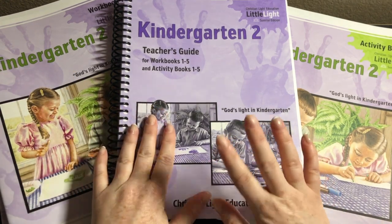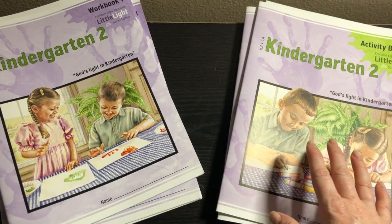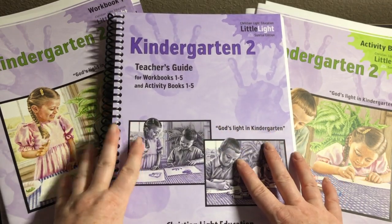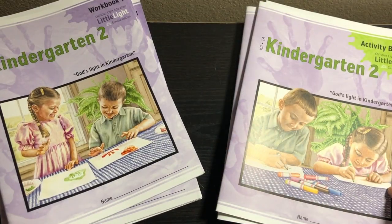First of all, I want to say that this teacher's guide — technically it's not necessary. Technically you can just buy the workbooks and activity books. However, this is like gold. I definitely recommend you get it. I want to show you the workbooks and activity books first. There are five of each — five workbooks, five activity books.